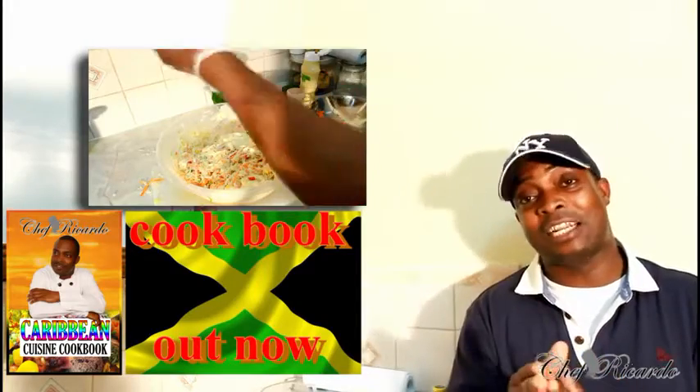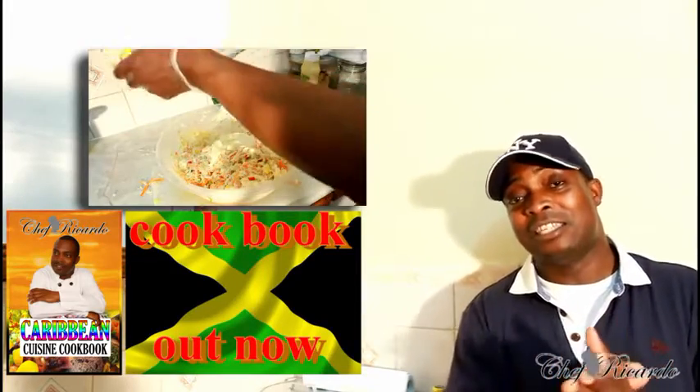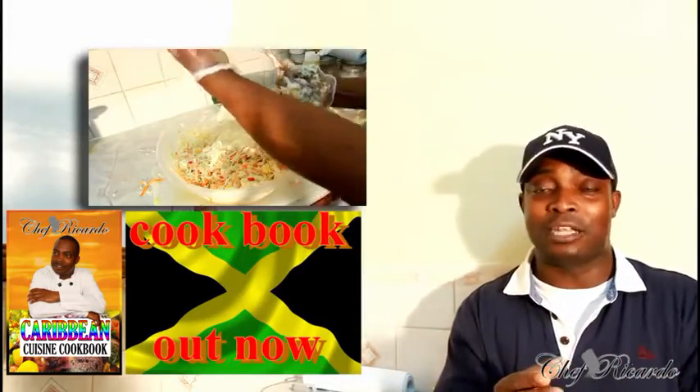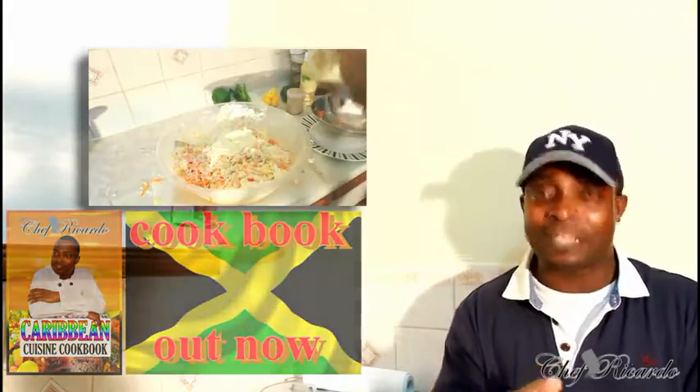Enjoy the recipe and subscribe to the channel, leave your comments. You can get a copy of my cooking book on Amazon — the price won't change, it's your price. Thank you so much. We have a Christmas recipe coming up, so see you next time, bye bye.